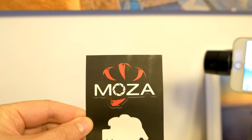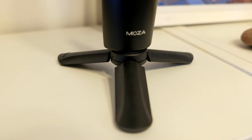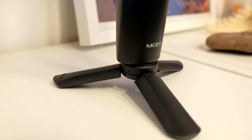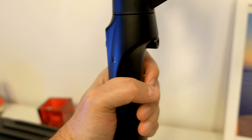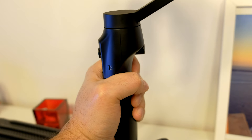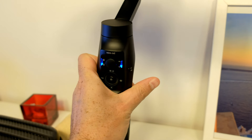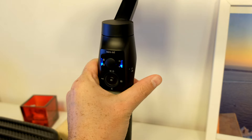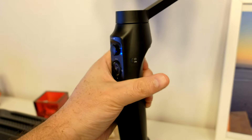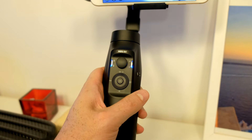You also get some Moza stickers — nice! The gimbal also comes with a little tripod which is very useful but I really wish it was not made out of plastic. The gimbal itself feels very solidly made and the hand grip is very comfortable to hold. It is very lightweight too, which is great, but the name Mini Mii is not very well chosen because it basically has a normal gimbal smartphone size and it is definitely not mini.